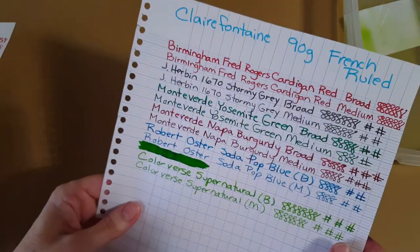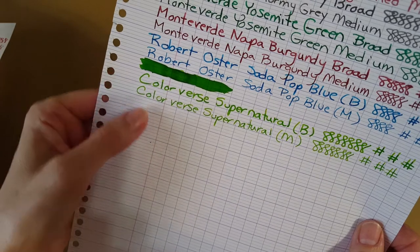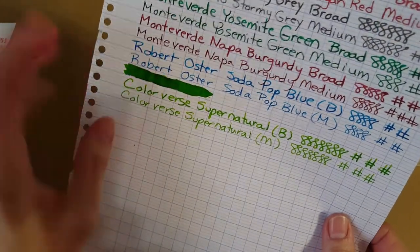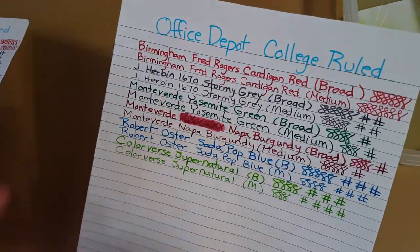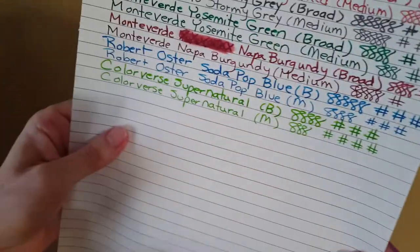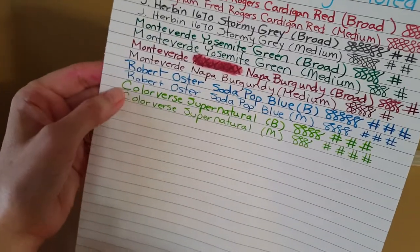Moving over to Clairefontaine 90-gram French ruled — another comparison — we get to see the ink real nice, and it shaded even more on the Clairefontaine. I'm not sure why, but it may be the slightly heavier paper making it lay up and then dry. The last sample is my Office Depot college ruled notebook — an economy notebook but a nice one. No bleed-through even with the broad nib, and it tends to make the color pop because it's a bit more absorbent.